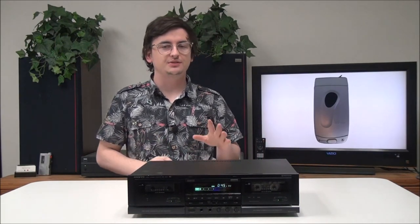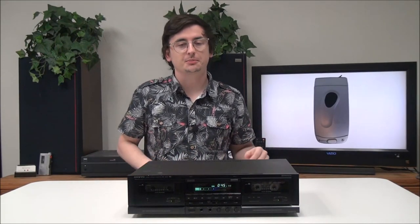That's pretty much all there is for this Onkyo dual cassette deck. It's very vintage and it has a bunch of cool features. If you want to order it, you can give us a call or check it out on our online store.